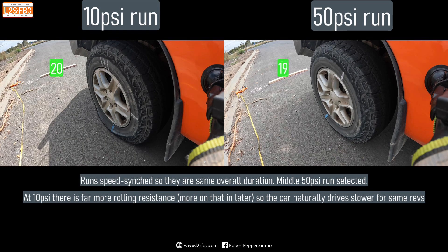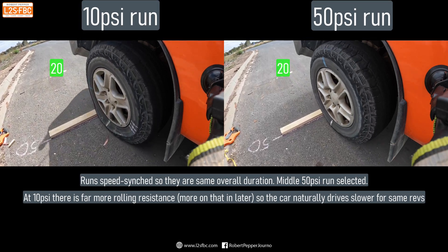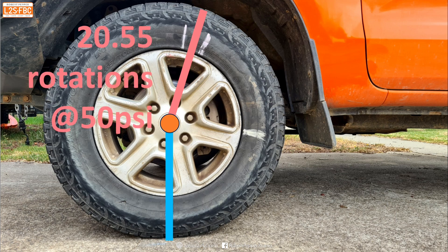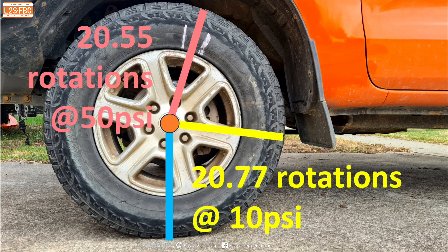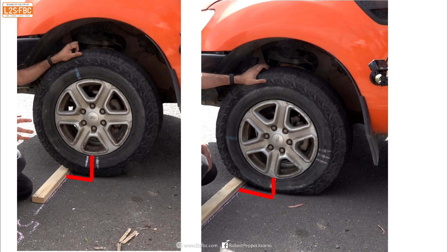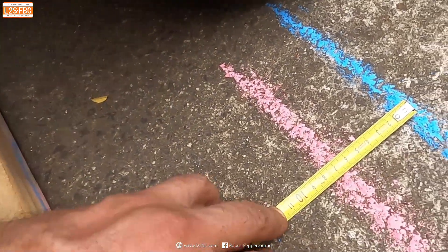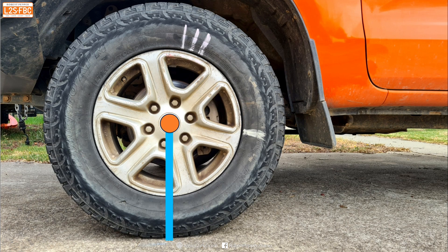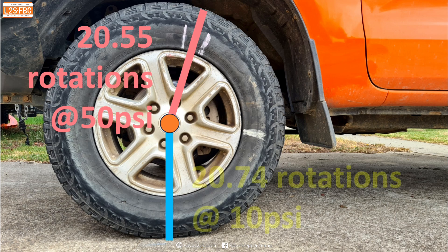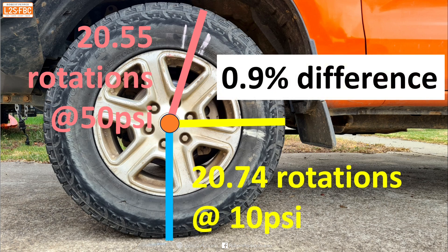It's the 20th and final rotation for 10 psi but the 50 psi isn't quite there yet. Here are the results: the start point is marked on the tyre, and the 50 psi mark lands at 20.55 rotations while the 10 psi mark is at 20.77 rotations — a difference of 1.1 percent. However, I wasn't happy with the distances being slightly different, so I dropped the tyres down and measured it, discovering a 70 millimetre discrepancy. Accounting for that, the 50 psi figure remains 20.55 rotations, but the corrected 10 psi figure becomes 20.74 rotations, giving a 0.9 percent difference.